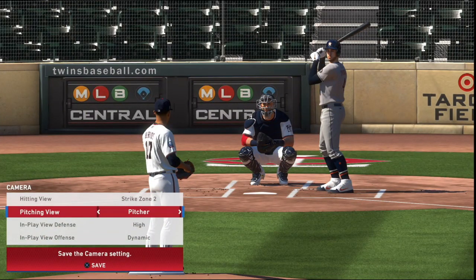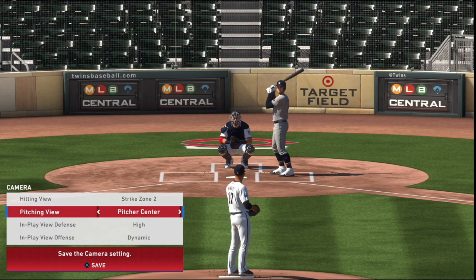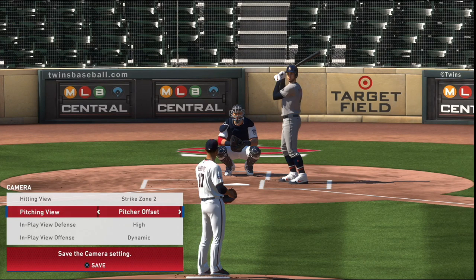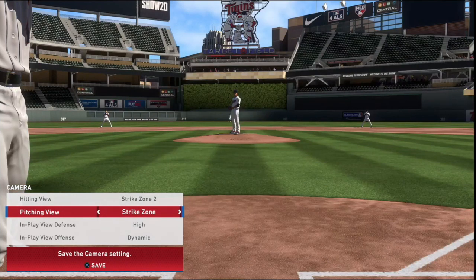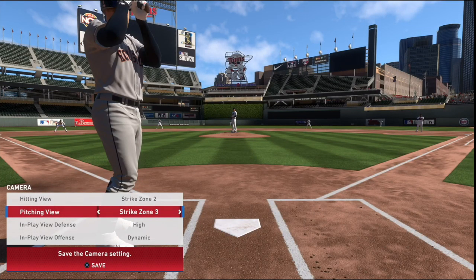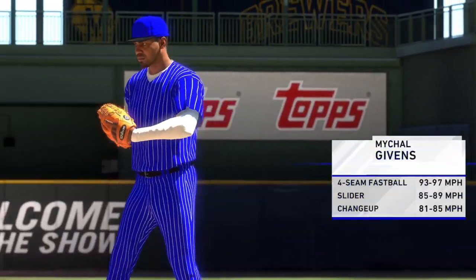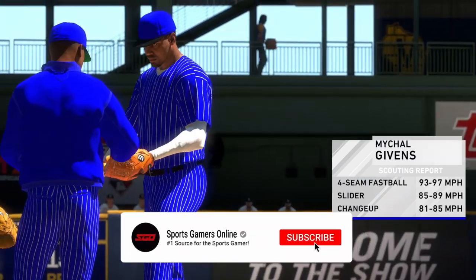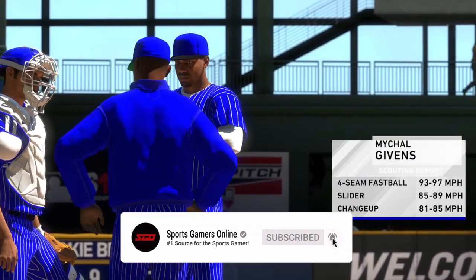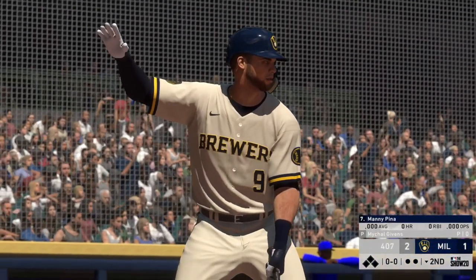Your camera angle also plays a very important role in how you perceive the pitches you are throwing, in addition to giving you data on what your opponent sees at the plate. Strike Zone, Strike Zone 2, and Strike Zone 3 provide the best angles for learning how to pitch and hit your spots effectively. For more on MLB The Show 20 and Sports Gaming Daily, make sure to subscribe to Sports Gamers Online and turn on your notifications so you never miss the latest videos.